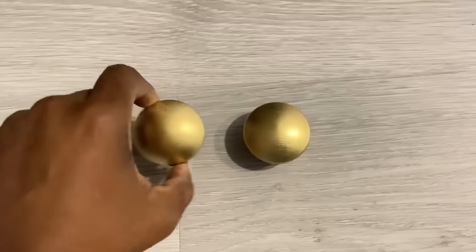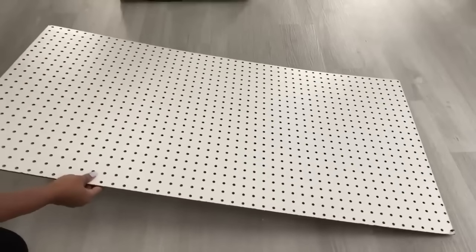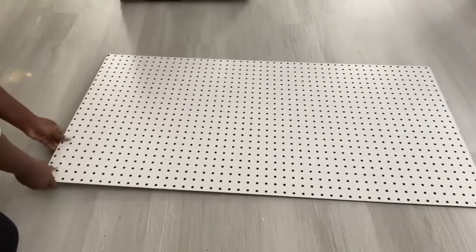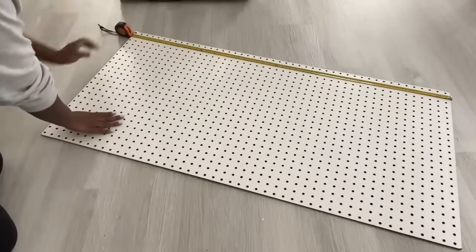Now for the fun part — I'm going to use a pegboard in the bathroom. I did use a pegboard in my bathtub area and the link for that video is going to be down in the description box below. I really enjoyed using the pegboard there and it's so easy to use, so I want to try it out on the toilet area.